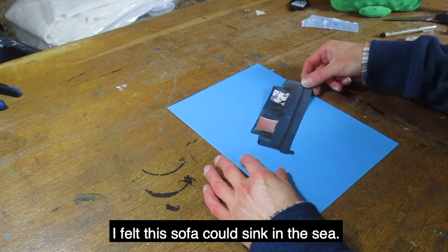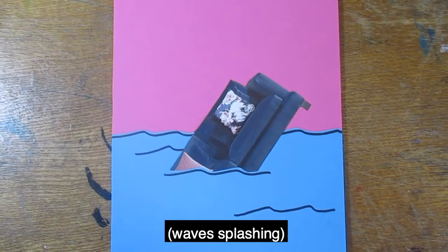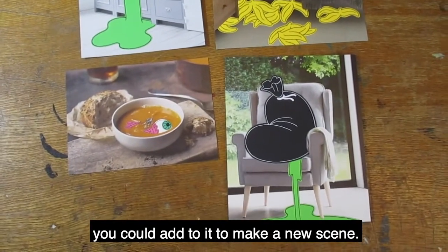I thought this sofa could sink in the sea. If you find a big picture, you could add to it to make a new scene.